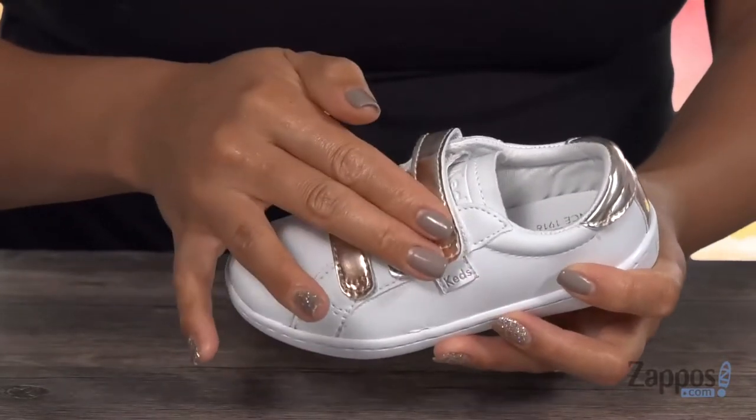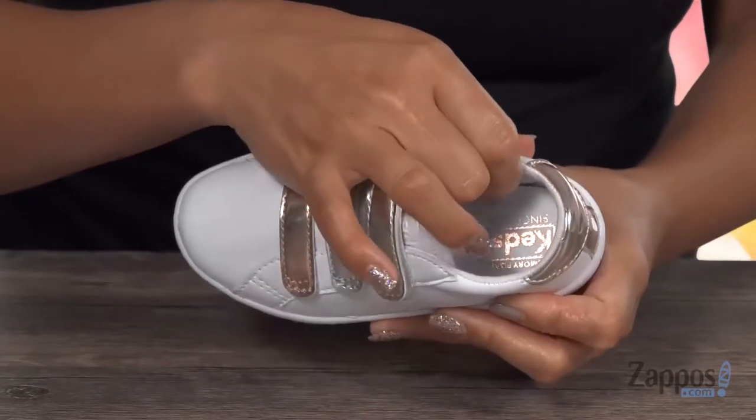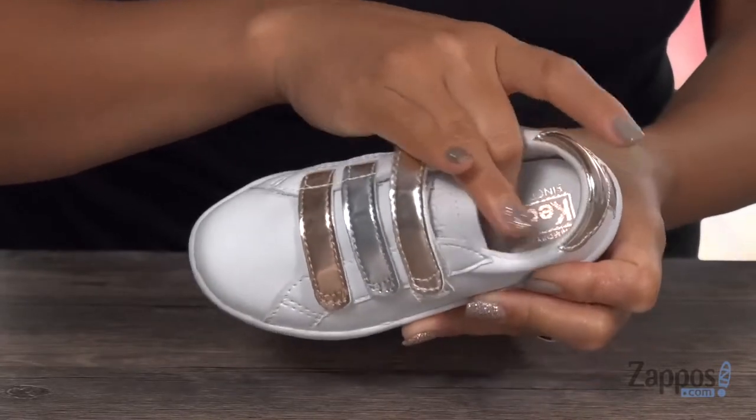The little one can slip right into these really easily as well. There's some padding around the collar, and you have this breathable textile lining, and this memory foam cushion footbed is going to be really helpful for long-lasting wear.